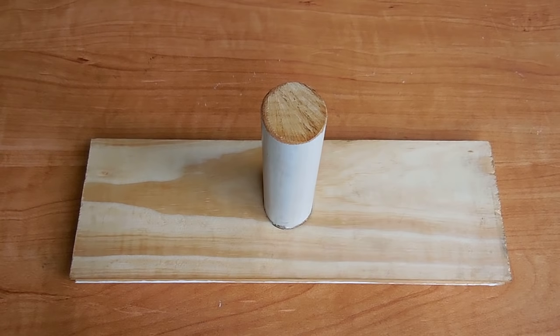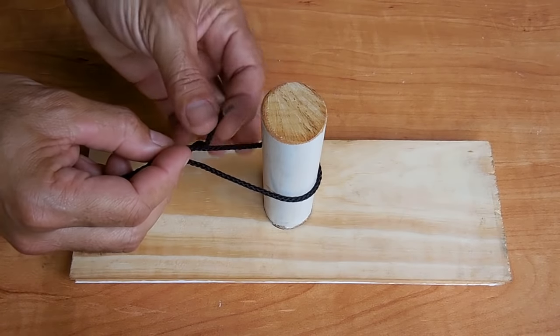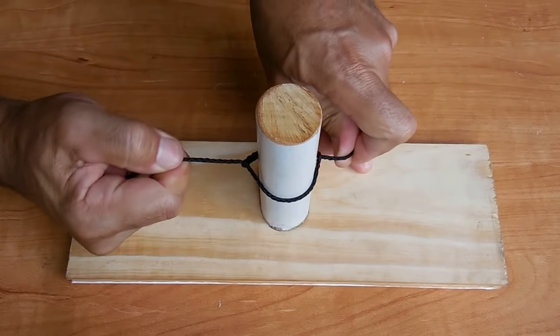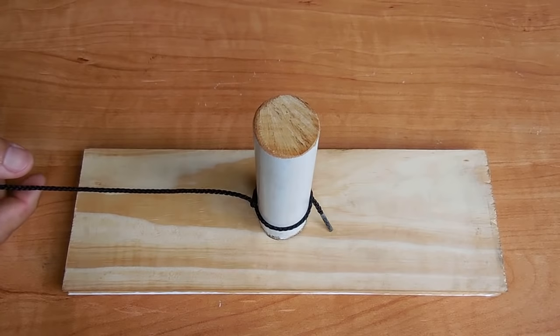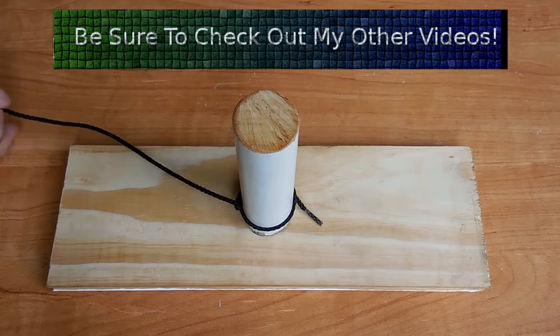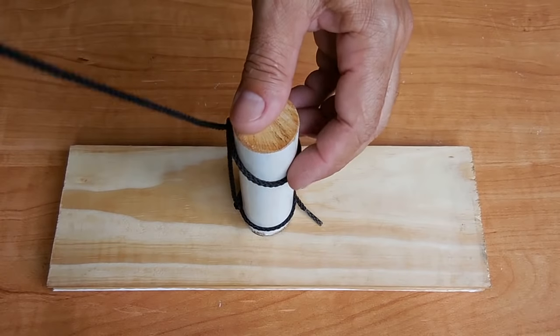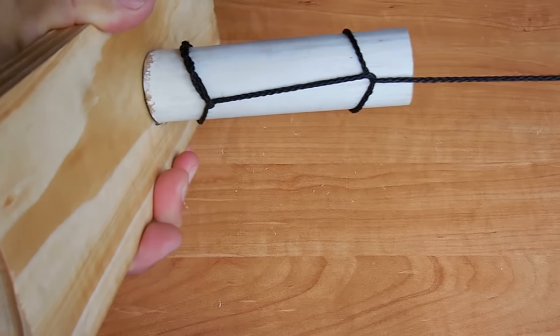The next knot is called a timber hitch. It can be used the same way as the previous knot, or it can be used for dragging a heavy object like a log. Take the end of the rope, wrap it around the post or tree, pass it under, go back over, and then wind it around four times, and pull. That's a very strong way to secure a knot around a post or tree. If you want to drag the object, put another loop higher up, make one more loop in the rope, fold it over, and pull tight. Now you can pull the object around.